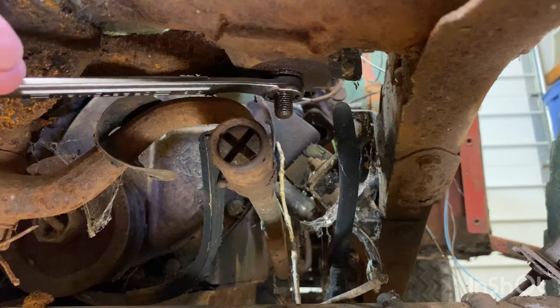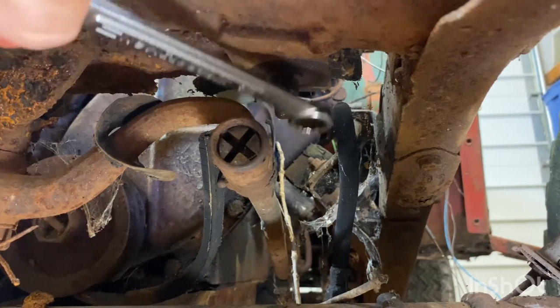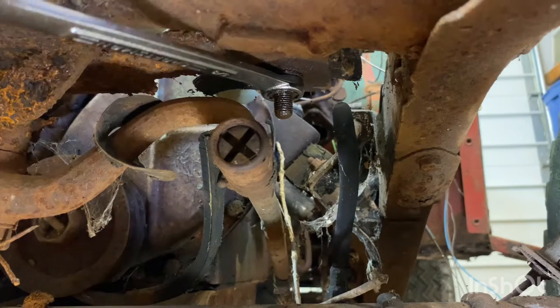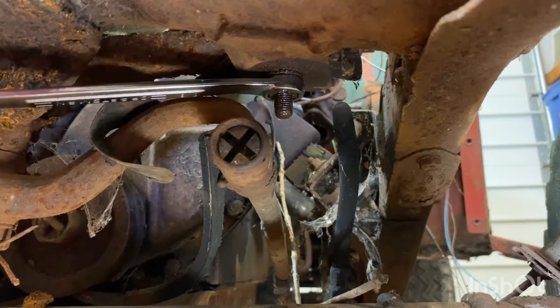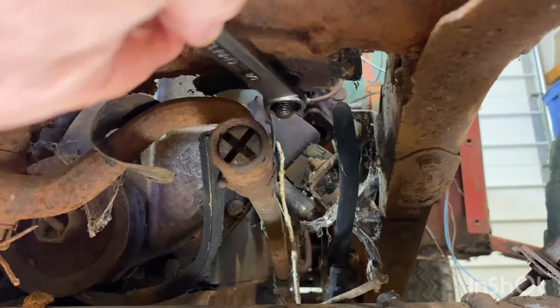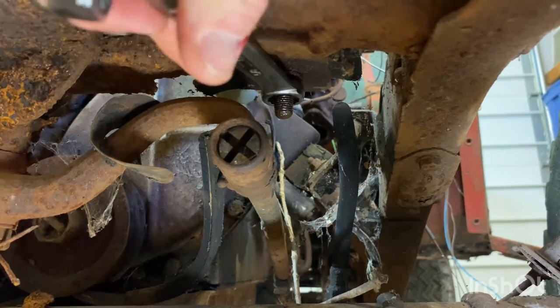It looks like it caught. Maybe the head just needs to turn a little bit on that upper part and get caught into the grooves. It actually looks like the nut is turning on this one, at least.